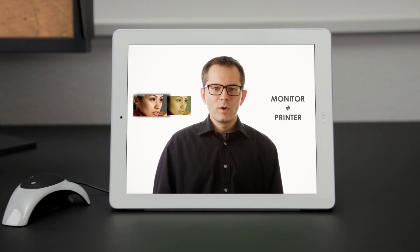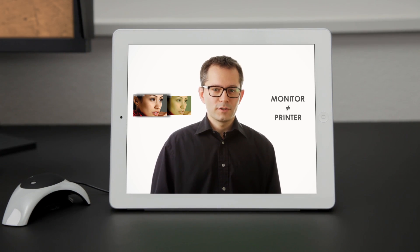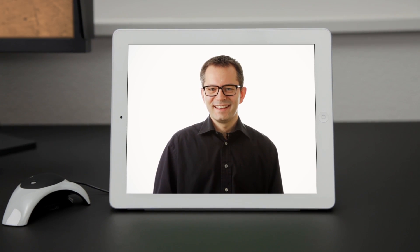Additionally, prints don't always match your monitor, so getting that perfect image requires print after print, wasting valuable time, money, and paper. But it doesn't have to be that way. The answer is to calibrate your monitor.